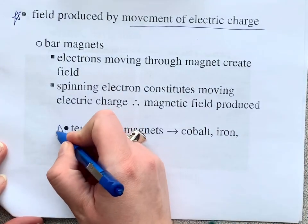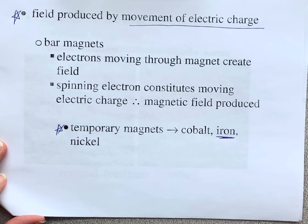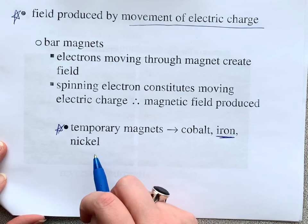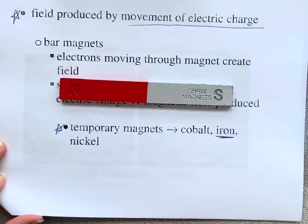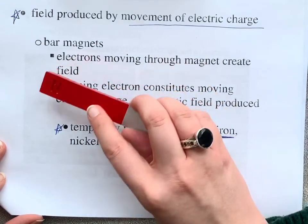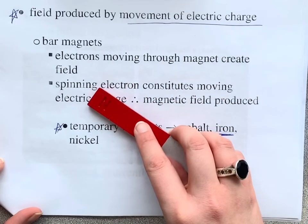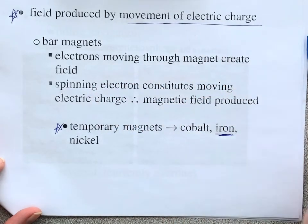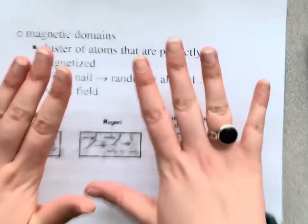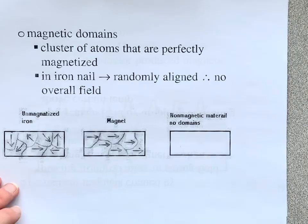Temporary magnets — iron is going to be one of your biggest magnetic materials, but you can make other substances into temporary magnets. What you do is take a permanent magnet and stroke a magnetic substance with one of the poles, and eventually it will become temporarily magnetic. Please watch the video I posted on magnetic domains.